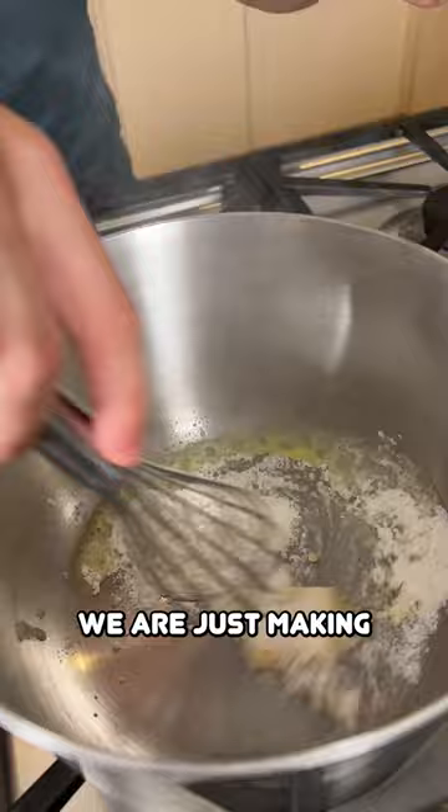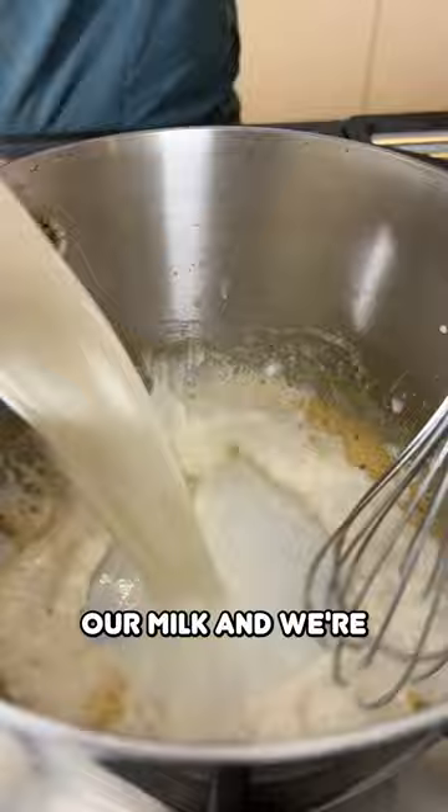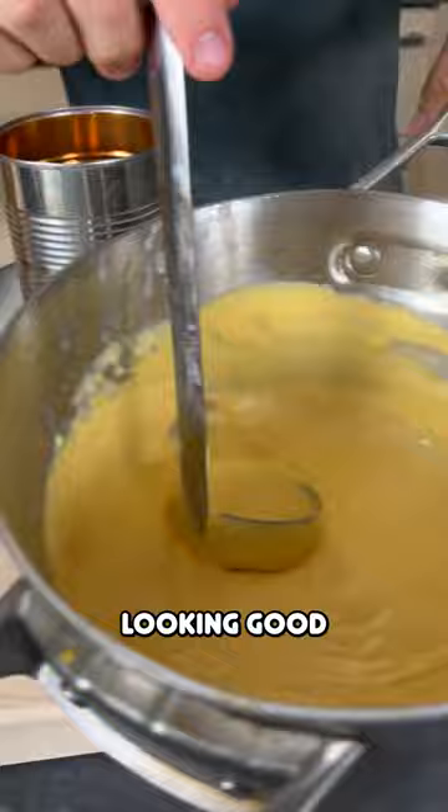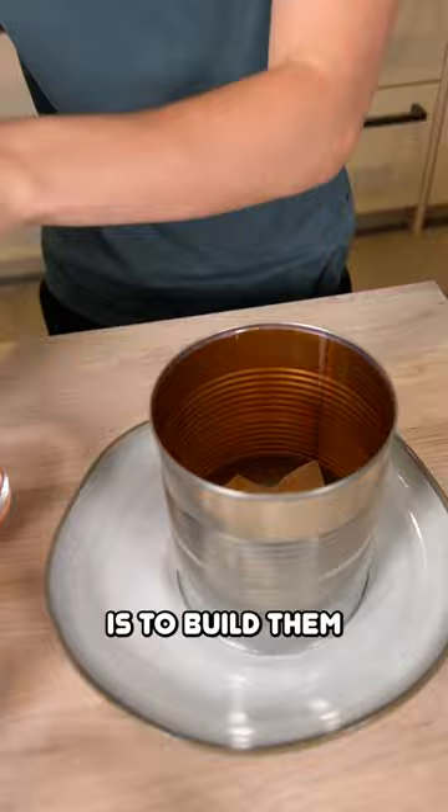We're gonna make a super quick queso sauce. We're just gonna add a little bit of butter into a pan followed by flour — we are just making a very basic roux. Now that our roux is nice and tan, we're going to whisk in our milk and make a nice thickened sauce. Then grab our cheddar cheese and place that right into our bechamel. Look at that thick cheese sauce looking good.